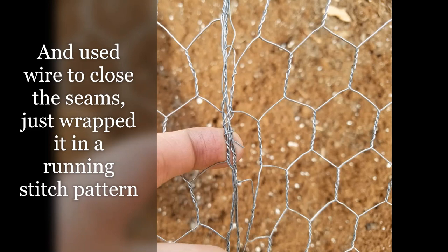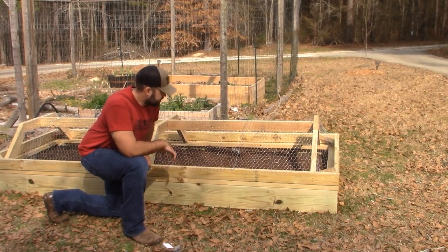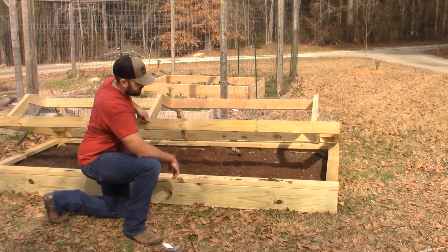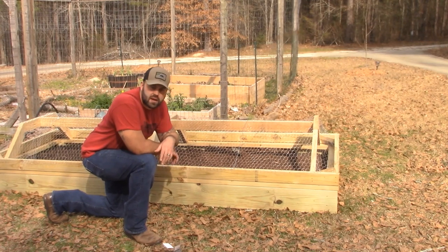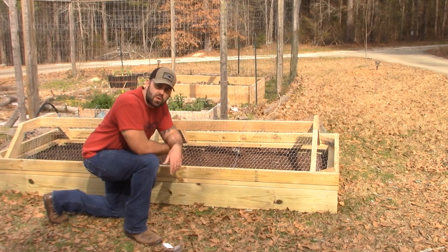All right, I'm just about done. The bed's got its dirt, we've got it covered. It opens and closes. I'm going to figure out a way to prop it open so I don't have to sit here and hold it. I'm going to soak her down, put some strawberries in there, and we're done.